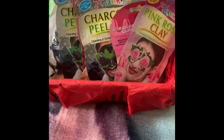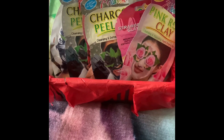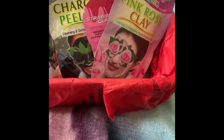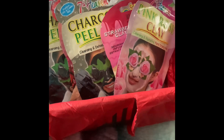Whether it's my birthday, Christmas, or Mother's Day, I always seem to acquire a lot of these hair masks, face masks, and foot masks. I keep them in this really simple basket here where I organize all of my cosmetics. Let's take a look inside and see what we've got.